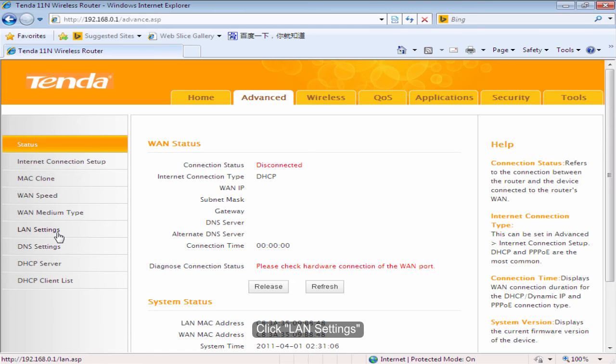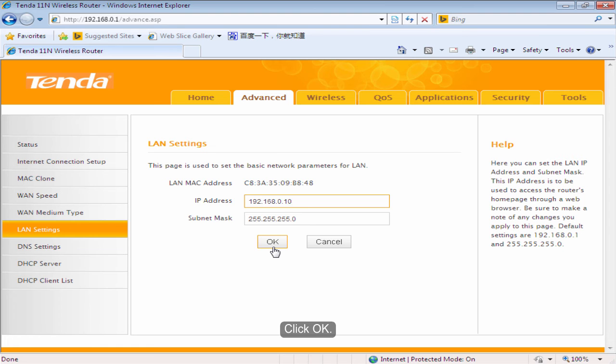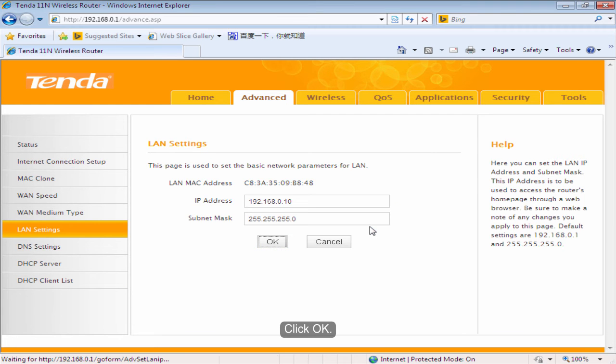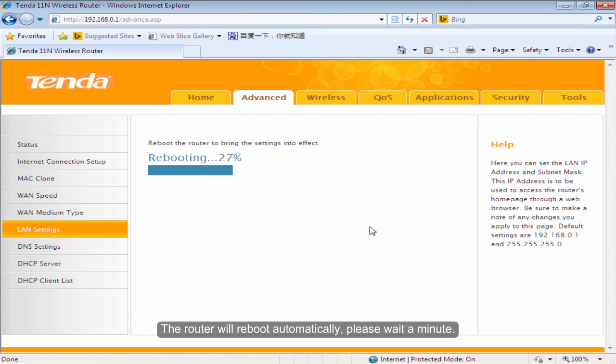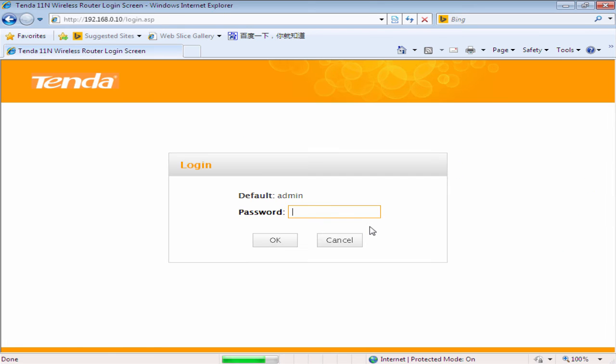Click LAN Settings. Change the IP address to 192.168.0.10 and click OK. The router will reboot automatically — please wait a minute. Log in to the settings page again.